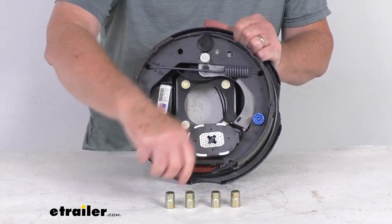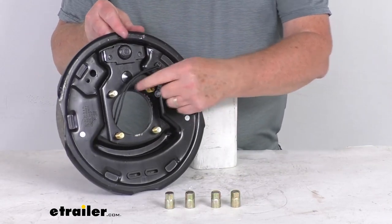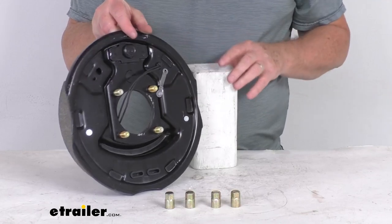The mounting hardware is included. It comes with the four nuts that you'll use to mount this onto your four-bolt brake mounting flange and tighten them down.